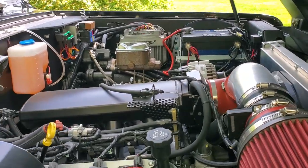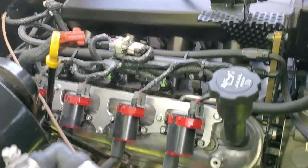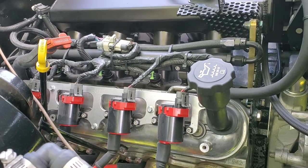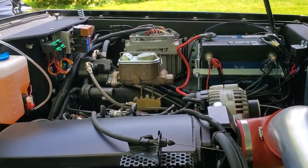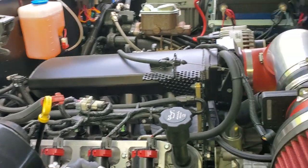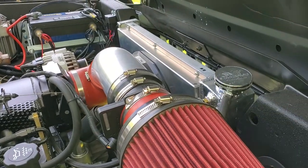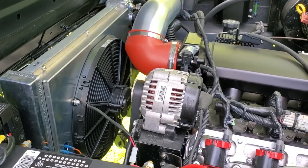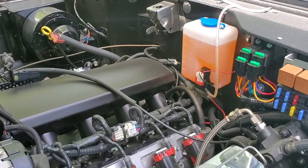As you can see: 5.3 with an upgraded intake, stainless steel headers, coil sensors, knock sensor delete setup, and a cold air package. Hydroboost brakes, heavy duty radiator with a small fan. Like I said, there was nothing that wasn't touched — all brand new wiring, brand new injectors, brand new everything.